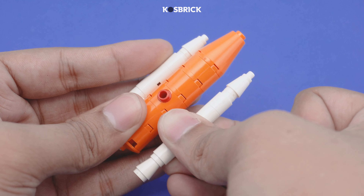And there you have it, my brick buddies. If you enjoyed this video, don't forget to subscribe and give it a thumb. So until next time, stay awesome and keep on bricking!